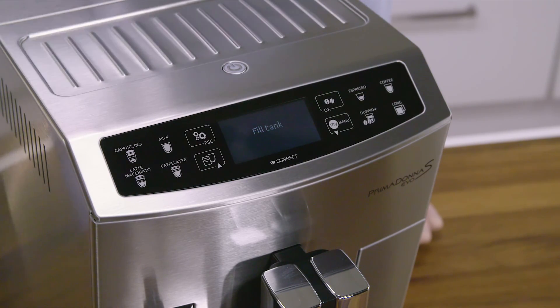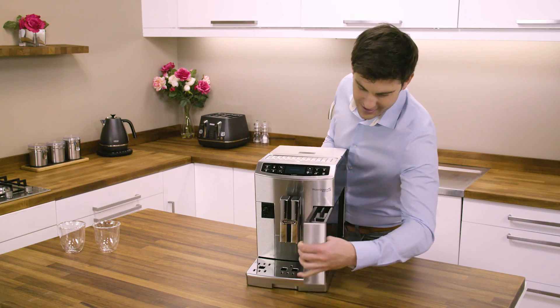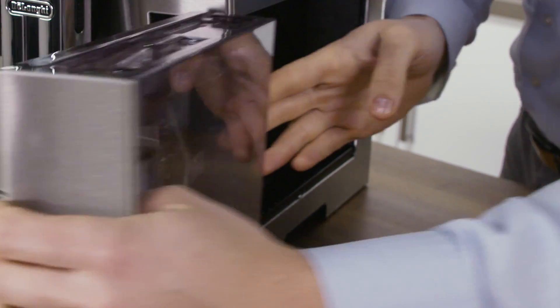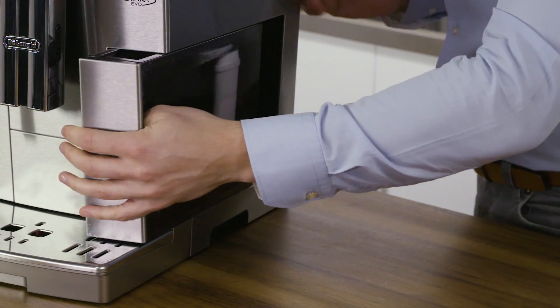Now follow the instructions indicated on the appliance display. Fill tank: remove the water tank, fill to the max line with fresh water, and place back into the machine.